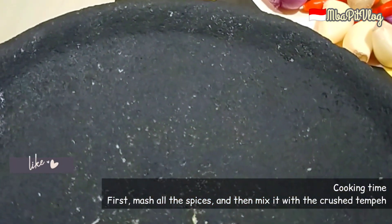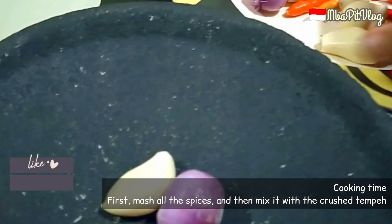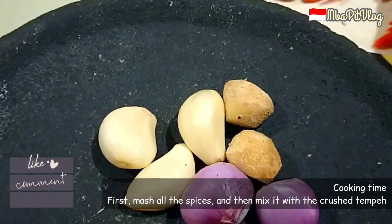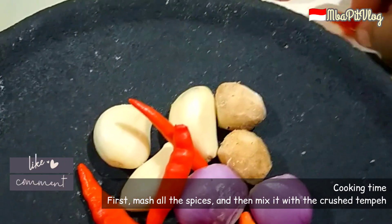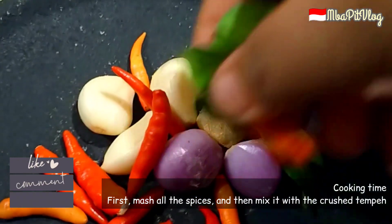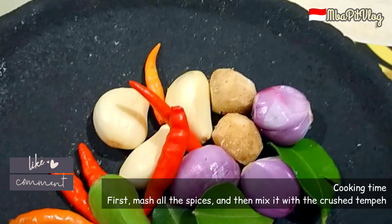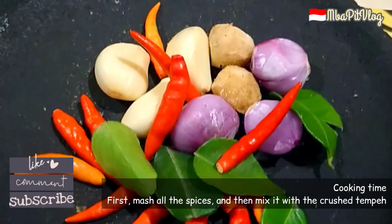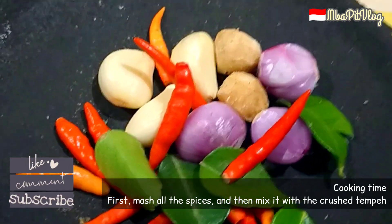Pertama-tama kita haluskan bumbunya dulu ya guys. Ada bawang putih, bawang merah, kencur, dan juga cabai rawit merah ya guys. Dan juga daun jeruk biar wangi.